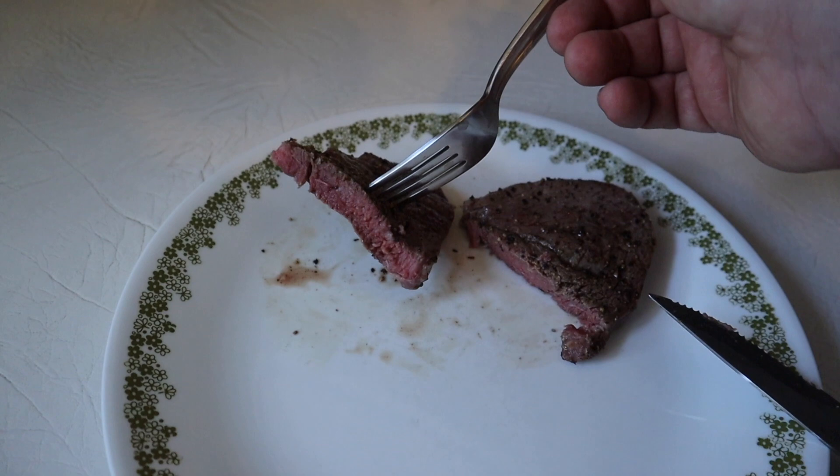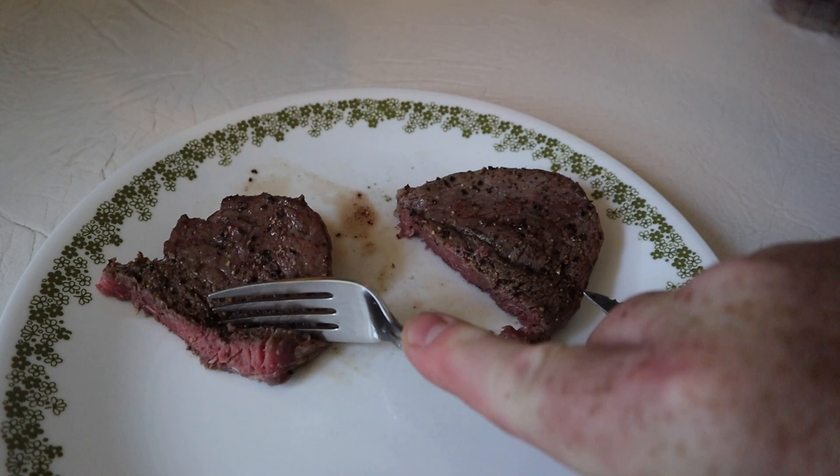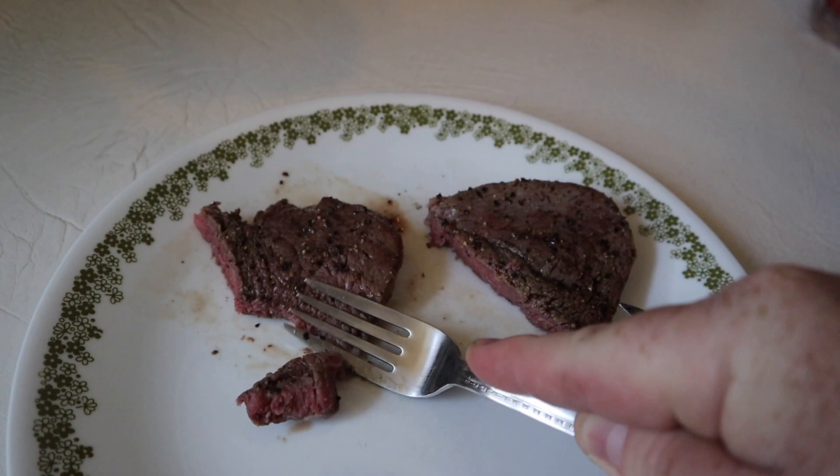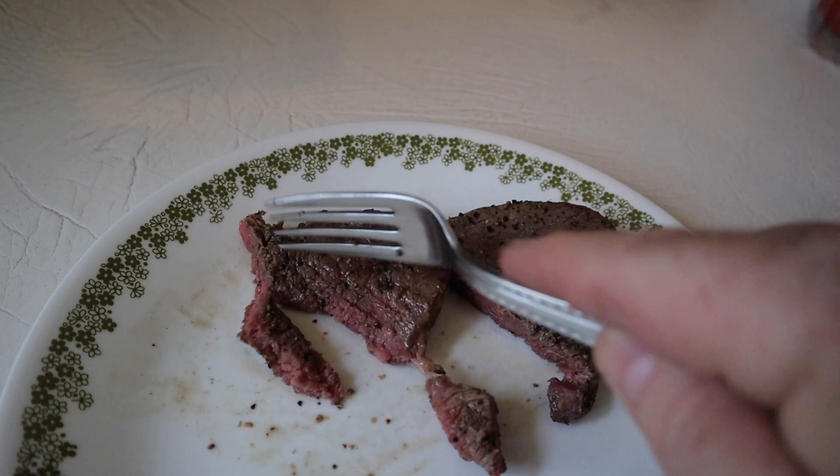I've cooked this steak to between rare and medium rare, and it's still really nice and juicy. This is a cheap steak right here — you can see that little piece of fat wanting to hold on — but you can see that I can cut this with a fork, just like so.